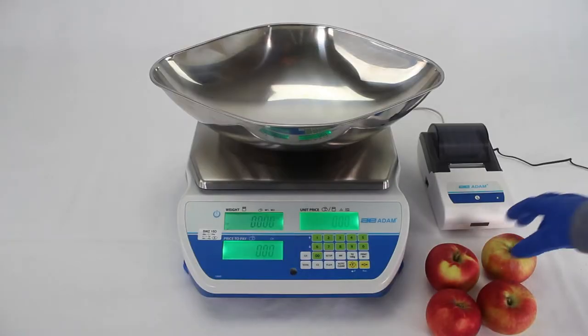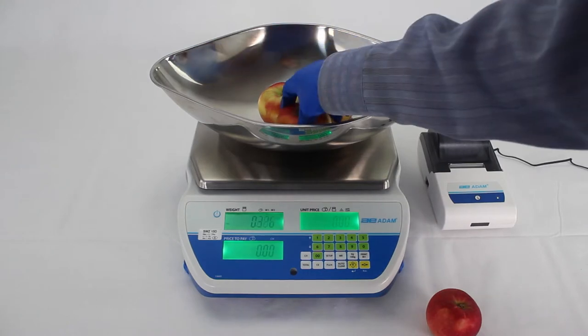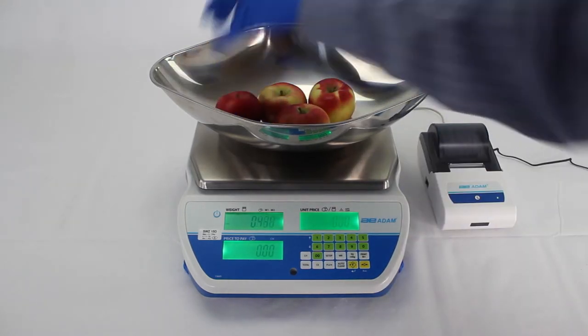Data can be transmitted quickly via the RS-232 interface or optional USB to computers and printers, ideal for producing customer receipts and allowing performance data to be analysed with ease.